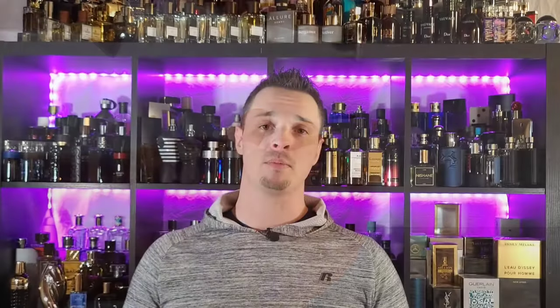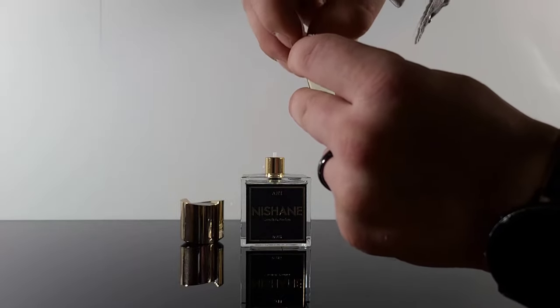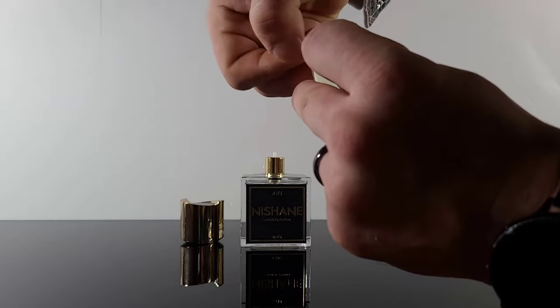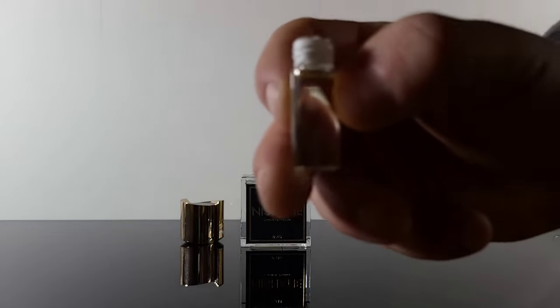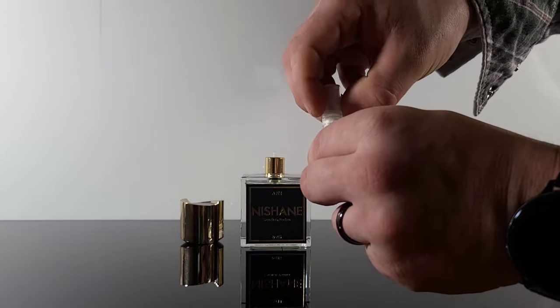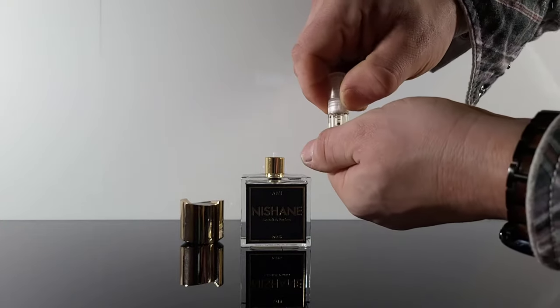Now you're going to use some Teflon tape. Wrap that around the threads of the travel atomizer so that when you screw on the head, there's no leaking. Any change in atmospheric pressure during shipping is not going to cause any kind of leak — you're not going to have an upset customer on the other end. When wrapping the threads, be sure to wrap them clockwise, the same way that you screw on the spray head for your travel atomizer. If you wrap the wrong direction, as soon as you go to screw on the spray head, it's going to unwrap and defeat the entire purpose.